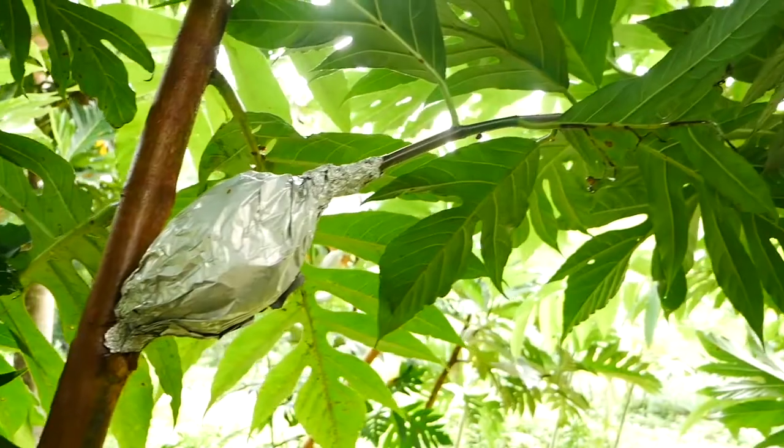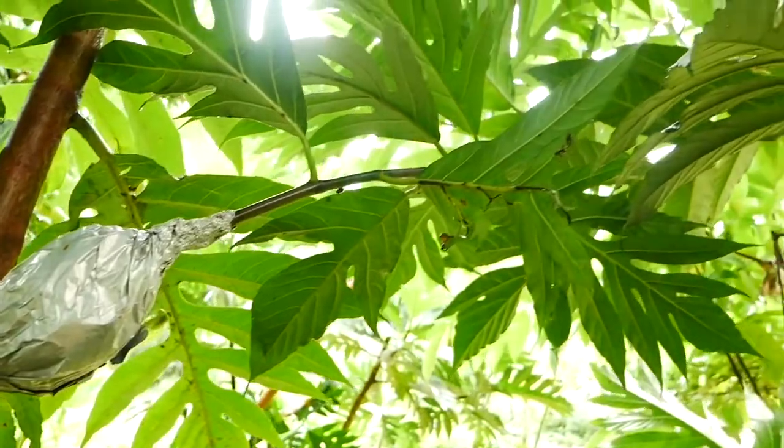Hey guys, so today we're gonna be teaching you how to air layer a breadfruit tree. It's a really simple, cool process that I'm gonna take you through. I'm gonna show the exact process and explain what you need, and then afterwards we'll go into the science of it.